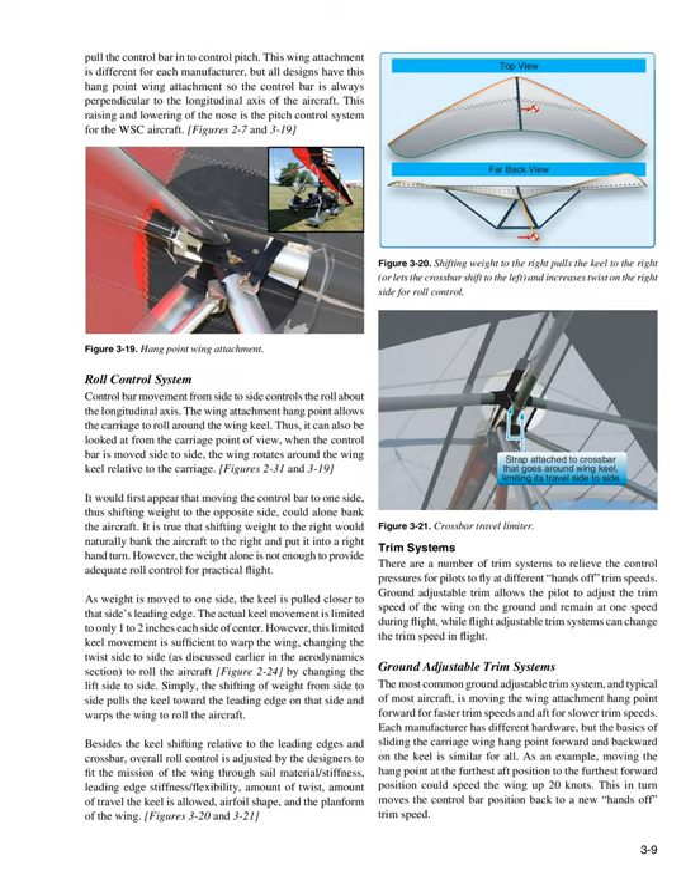Ground adjustable trim allows the pilot to adjust the trim speed of the wing on the ground and remain at one speed during flight, while in-flight adjustable trim systems can change the trim speed in flight. The most common ground adjustable trim system is moving the wing attachment hang point forward for faster trim speeds and aft for slower trim speeds. Moving the hang point from the furthest aft position to the furthest forward position could speed the wing up 20 knots. This in turn moves the control bar position back to a new hands-off trim speed.